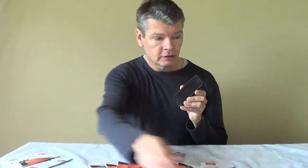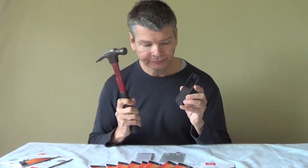It's a fair dinkum iPhone. What I am now doing is taking this hammer and I'm going to hit the screen of the iPhone. We're not using a dummy phone or a dummy camera. There's no cutaways — we'll do this in one shot. No special effects.